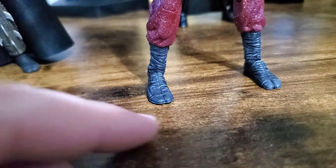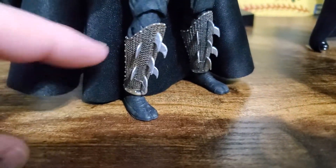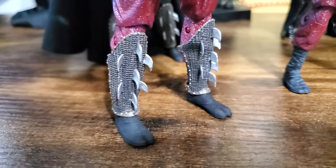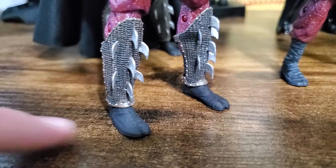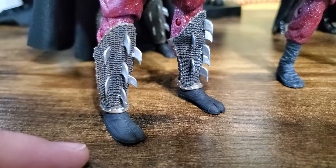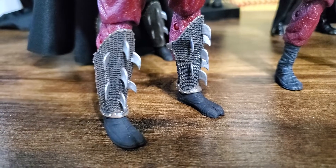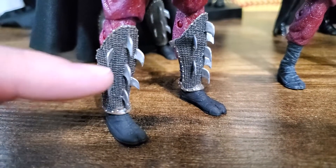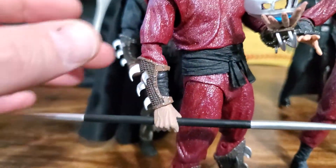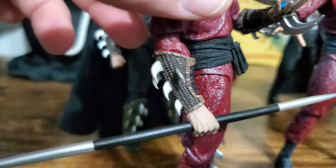Warm that up, pop the toe off, and slide off the shin guard. Start with the feet and work your way up. Warm the toe, the feet, pop the foot off, and then take the shin guard off — it slides off. It's not glued, it's not pegged. It's just resting there.